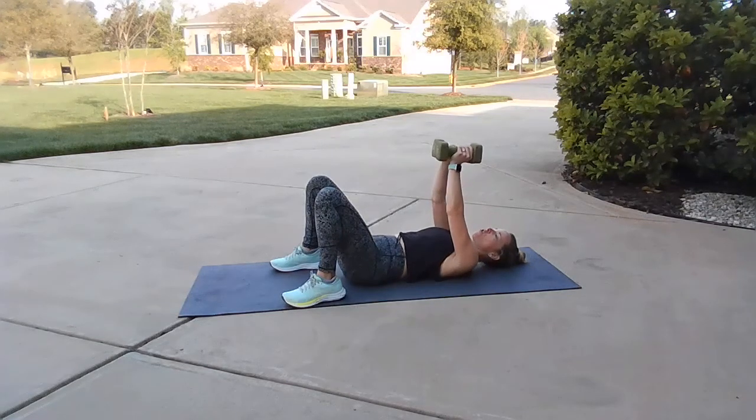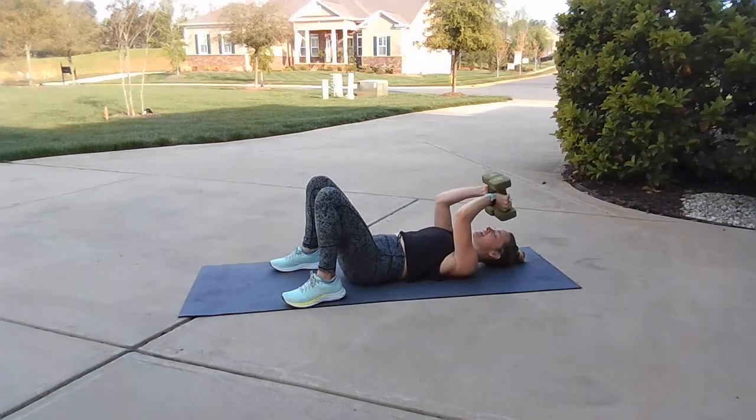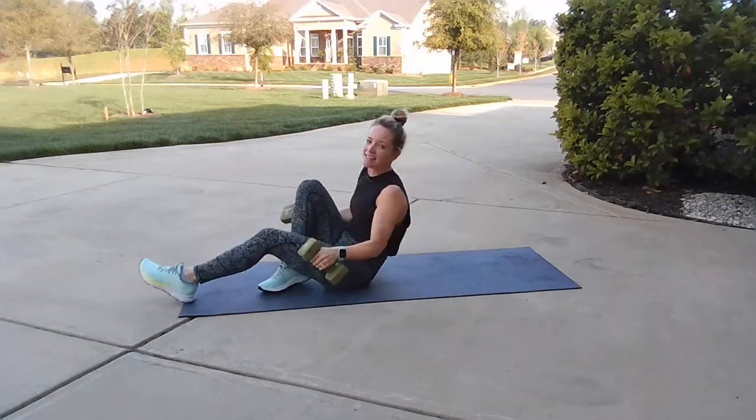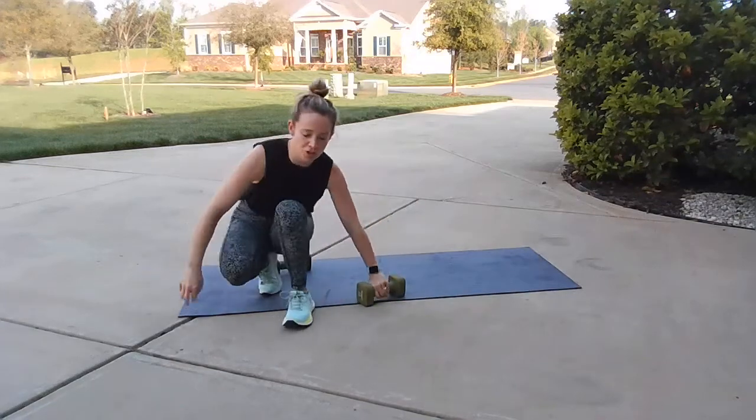Skull crush it — give me ten, nine, eight, seven, six, five, four, three, two, and one. That is it, that is a wrap! You just crushed 20 minutes of straight arms. Awesome, awesome job. Share, like, subscribe, and don't forget — always stay sweating. Thanks, and we'll see you next time.